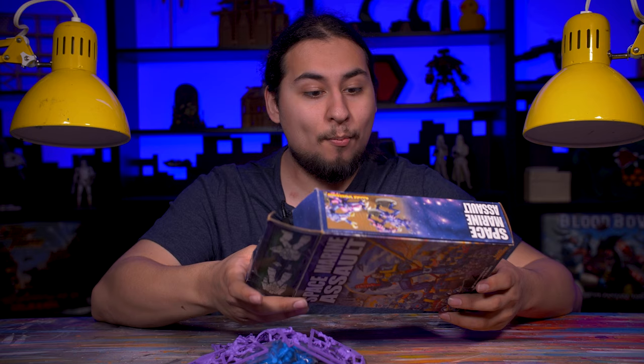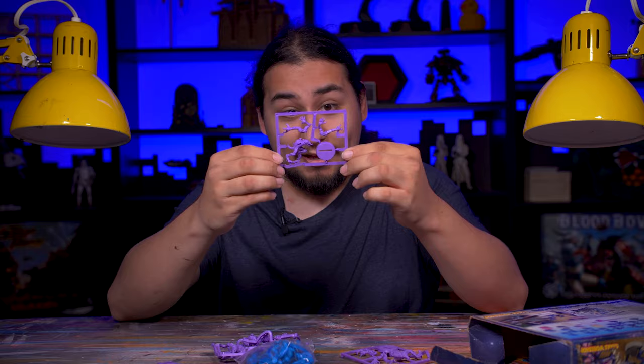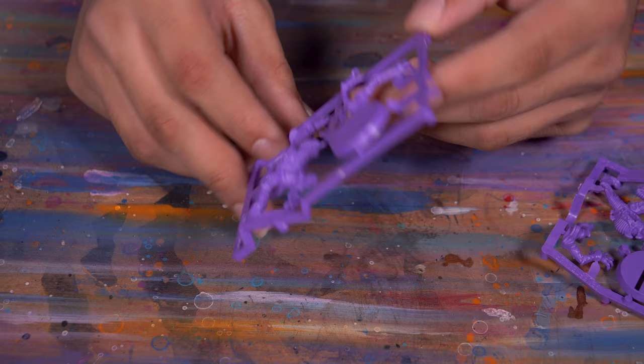This box was published in 2003 and oh boy was it ever. Some of this old stuff is absolutely classic. The thing that really blew me away was these genestealers on sprue — I think this is an absolute work of art. I collect genestealer cults, but I don't know if I'll ever have the heart to actually remove these from the sprue.